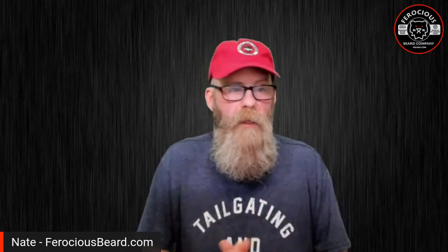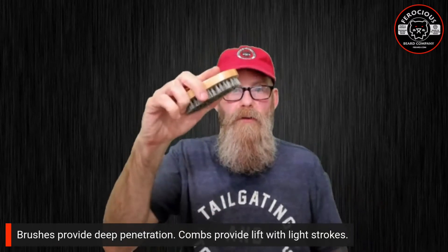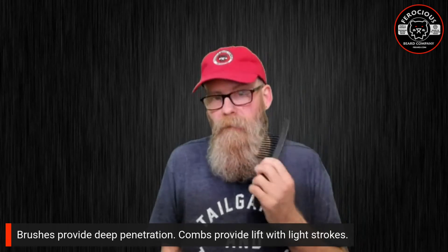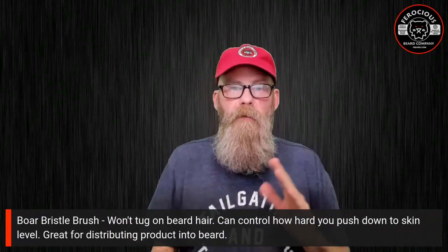In a nutshell, brushes provide deep penetration into your beard, where combs provide lift if you're using light strokes. So let's first talk about the boar bristle brush.